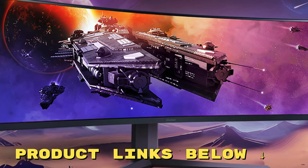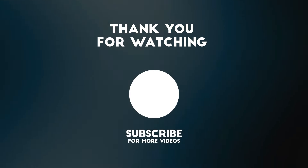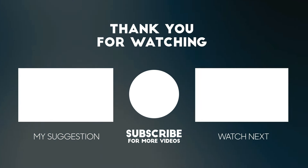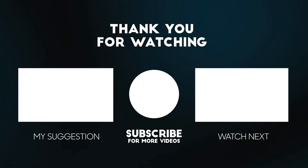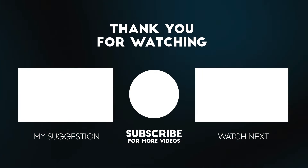If you're interested in grabbing this monitor for yourself, check out the link in the description below. Thanks for tuning in to today's review. If you found this video helpful, please give it a thumbs up and don't forget to subscribe. Remember to check out the links below for some fantastic deals on the product we discussed today. Your support means a lot to us and it helps us keep bringing you the best and up-to-date reviews.